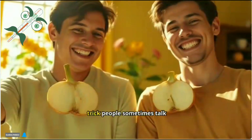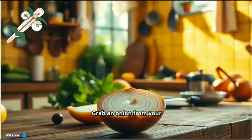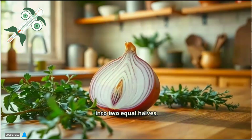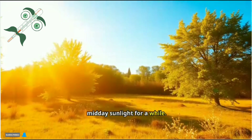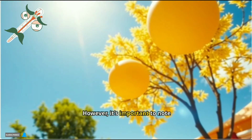Here's a common belief or trick people sometimes talk about. Grab an onion from your kitchen, peel it and cut it into two equal halves. Place each half under your armpits, then stand in direct midday sunlight for a while. The idea is that this will cause a fever.